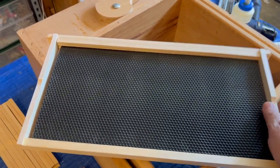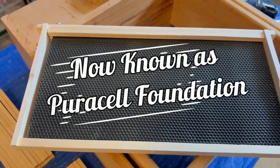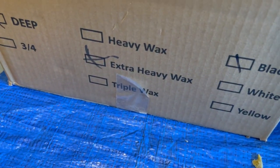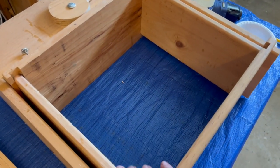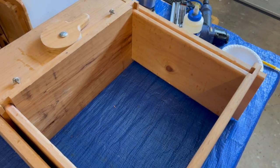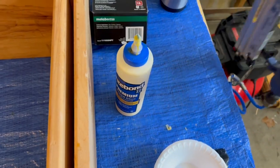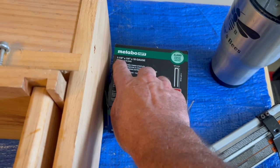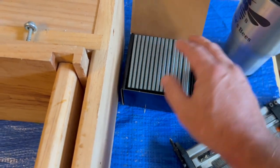Today I'm going to show you how we put together these deep frames — wooden frames with Premier foundation. It works for any type of foundation, but we're using Premier extra heavy wax foundation. We have a jig that does 10 frames at once. We're going to use Titebond 2 glue, and a stapler with quarter-inch crown 18-gauge inch-and-a-quarter staples — just this one size for everything today.